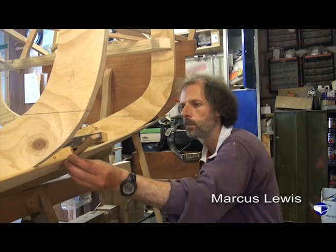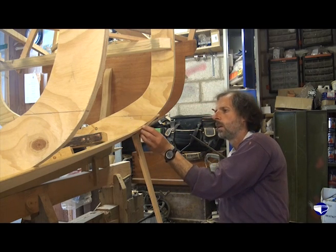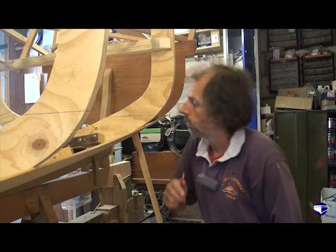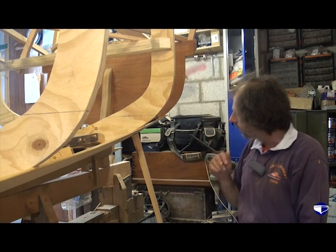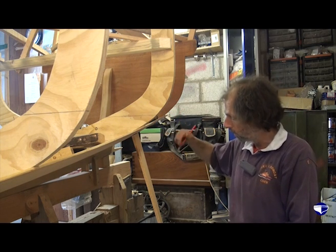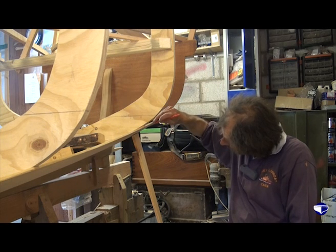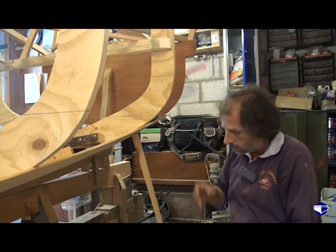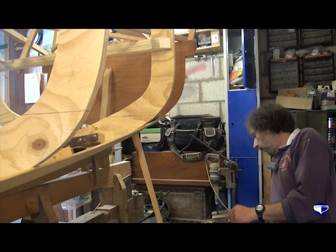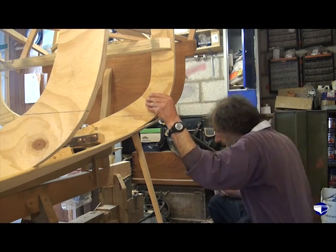Slide it along - that's looking pretty good. The only thing we've got to look at is where our bevel meets our half lap, which is here. We've got a ridge running there. We can chisel it, scrape it, plane it - it just depends what works best really.